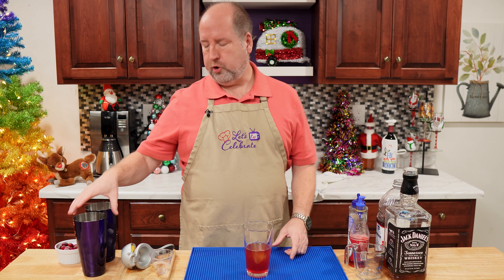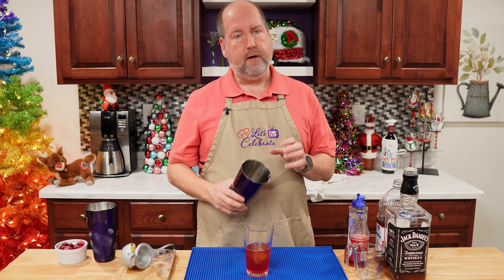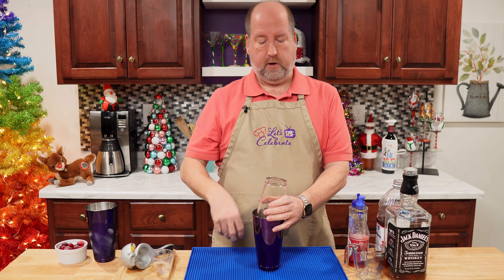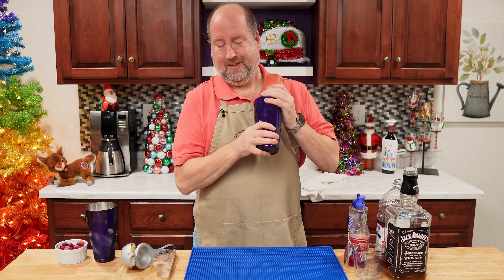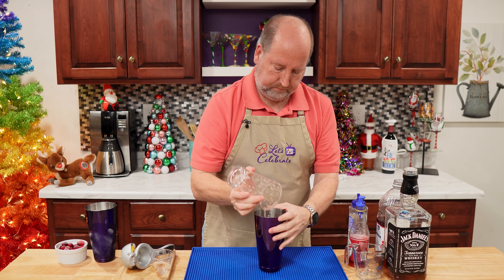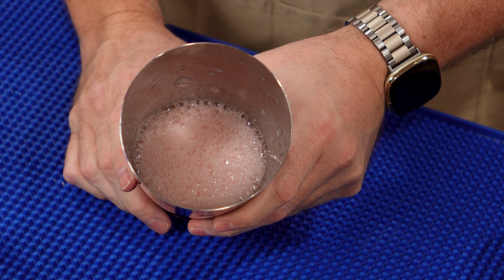Our next step is a little unusual — we're going to dry shake this. I don't have any ice in my cocktail shaker. That's going to help the egg white emulsify with all the other ingredients. Just a quick shake, and that gets everything nice and foamy.